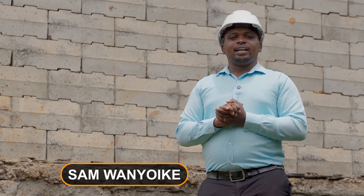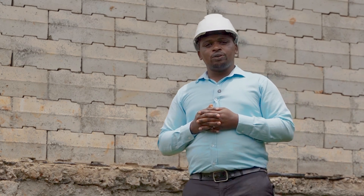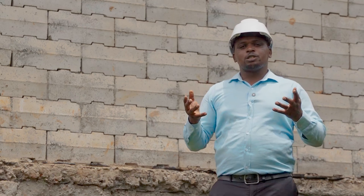Hello and welcome. My name is Sam Wanyoike and this is the Building Consultants Show. Here we seek to educate, challenge and inspire you on your journey of construction.